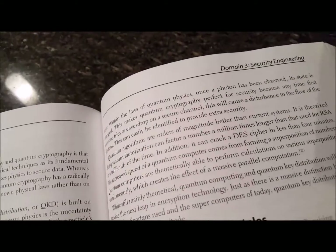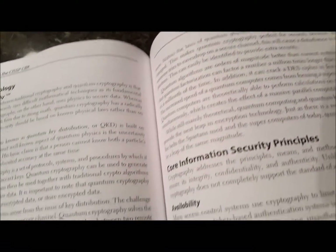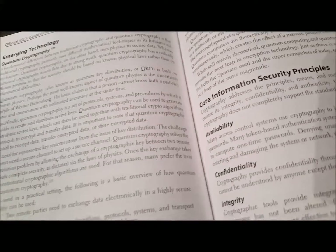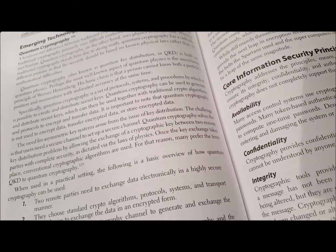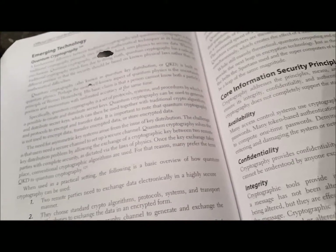My discussion board post is for domain three, security engineering. This class prepares you for the CISSP, but it also counts as credit I need for my master's degree.